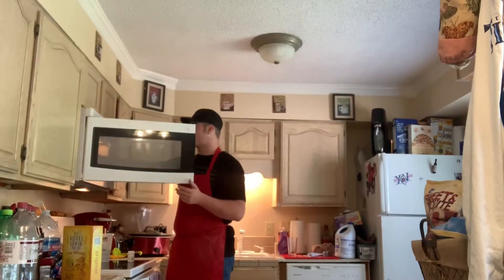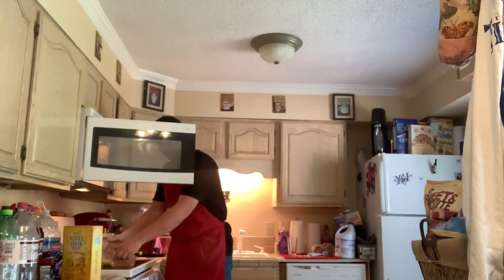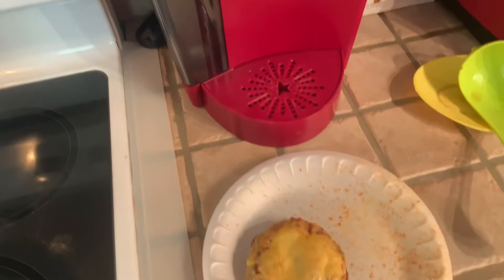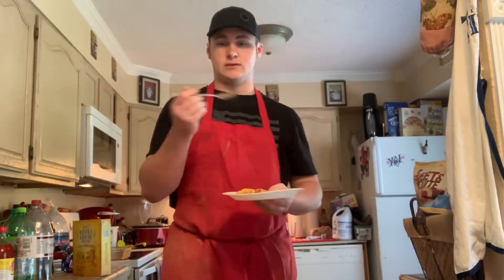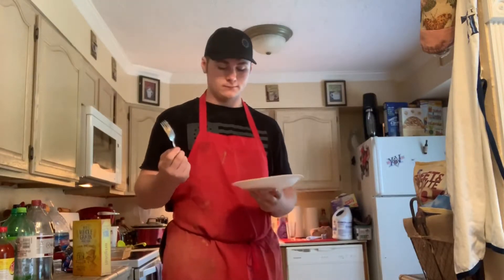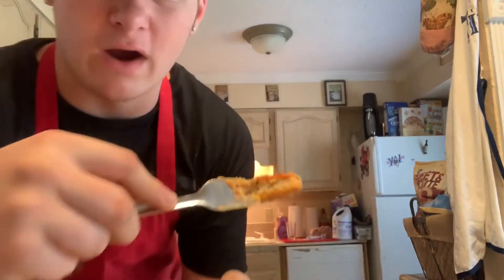Oh my god, it is finally done! Holy fuck — oh god, that is hot. Let me take you over here so you guys can see it. Here's your final product — hopefully it's finished. The last thing to do is taste the final product. As you can see, it's cooked all the way through.